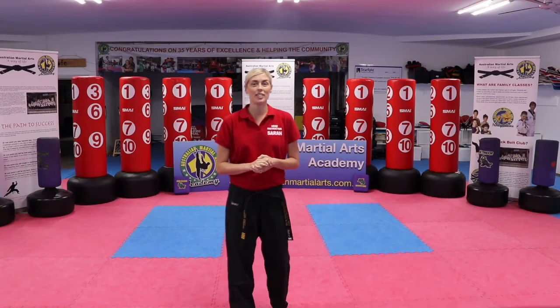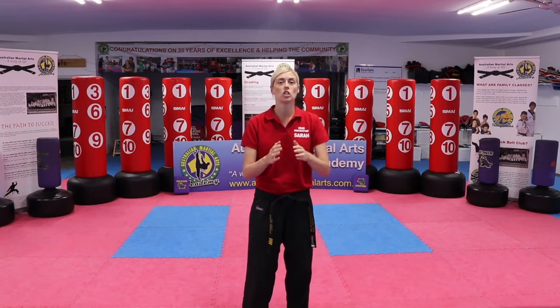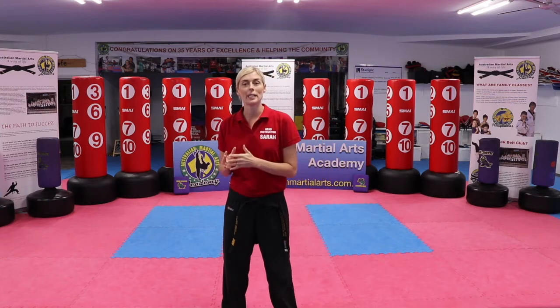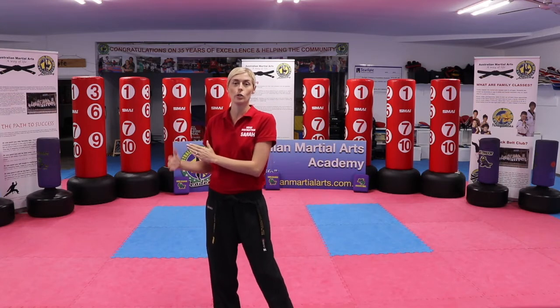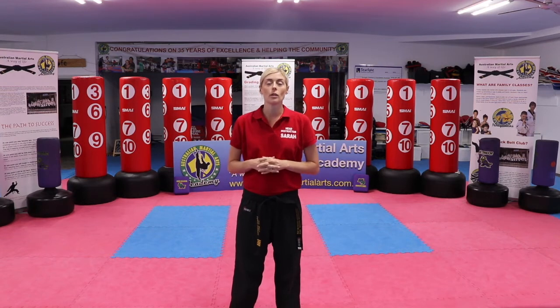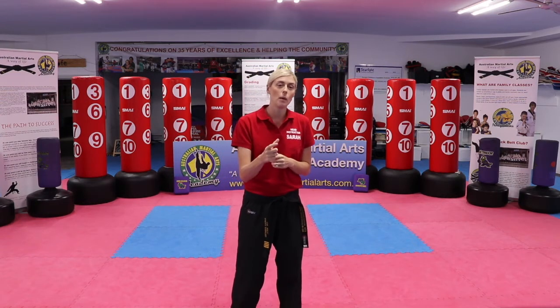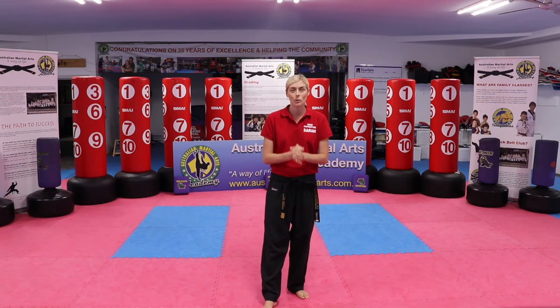Hi everyone, my name is Sarah and I'm a head instructor here at Australia Martial Arts Academy. Today we're coming to you with a class all about stretching, getting your body moving and feeling better. I'm going to start with some very simple basic techniques you can do from home and progress to more advanced techniques to increase your variety and make the most of your time. This can be a standalone class or you can add components to your daily stretching routine.